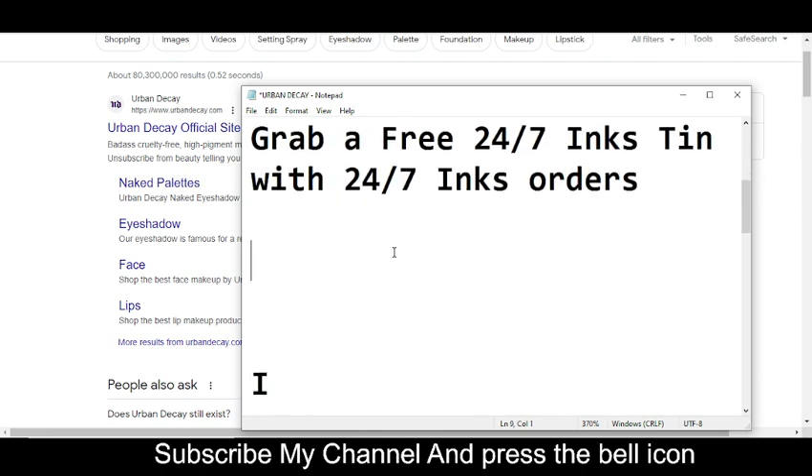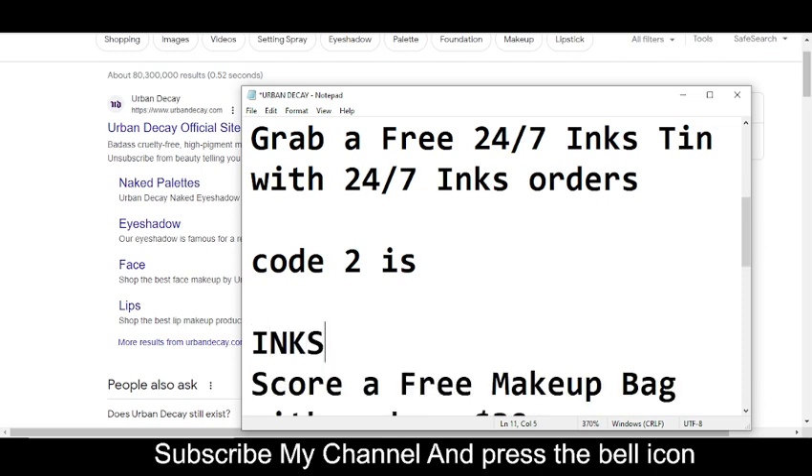Now moving towards code number two. Code number two will get you 10% off with a 24/7 INKS order. The code number two is INKS.